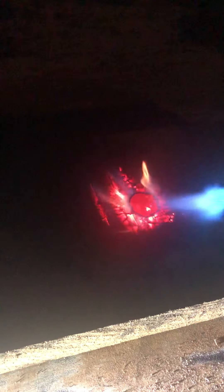It's red. Really red. This is a 2020 penny.